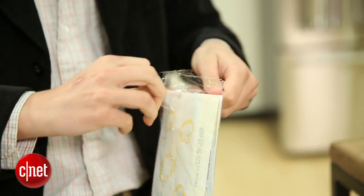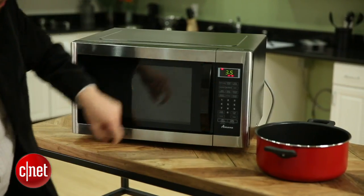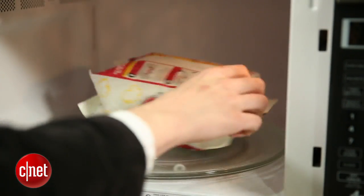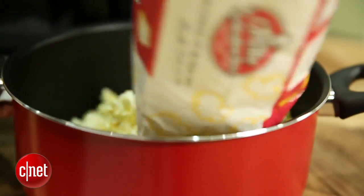That said, it does perform pretty well. The popcorn preset in particular was great — you put a bag of popcorn in, hit the preset button, and it'll pop it in 90 seconds flat to perfection. We tested this again and again with a standard-sized bag of popcorn and every time it left less kernels unpopped, didn't burn or scorch any of them, and it did it really fast — faster than other microwaves that we tested. All in all, a great preset; if you love movie night or popcorn in general, this is the microwave for you.